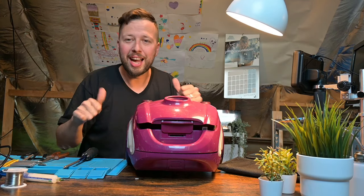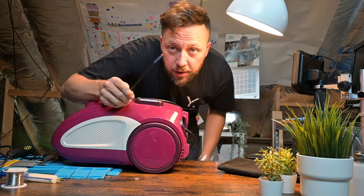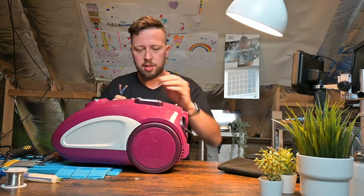As you can see — very happy — it worked! We found the issue. All we need is a new plug and this one's fixed. Thanks for watching, see you next time!